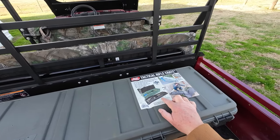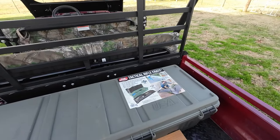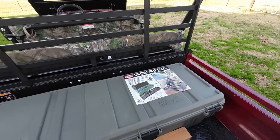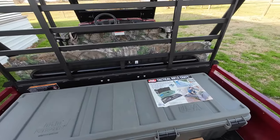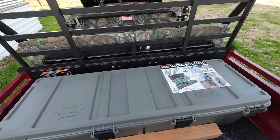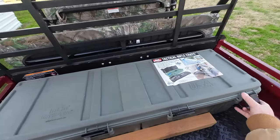It's kind of cool that it holds a rifle because I do often carry a rifle with me around the ranch during the daytime. Since I've gotten the new mule, I haven't had a way to carry my rifle, so this is going to really come in handy. So let's go ahead and open this up. It's got four latches on the front.